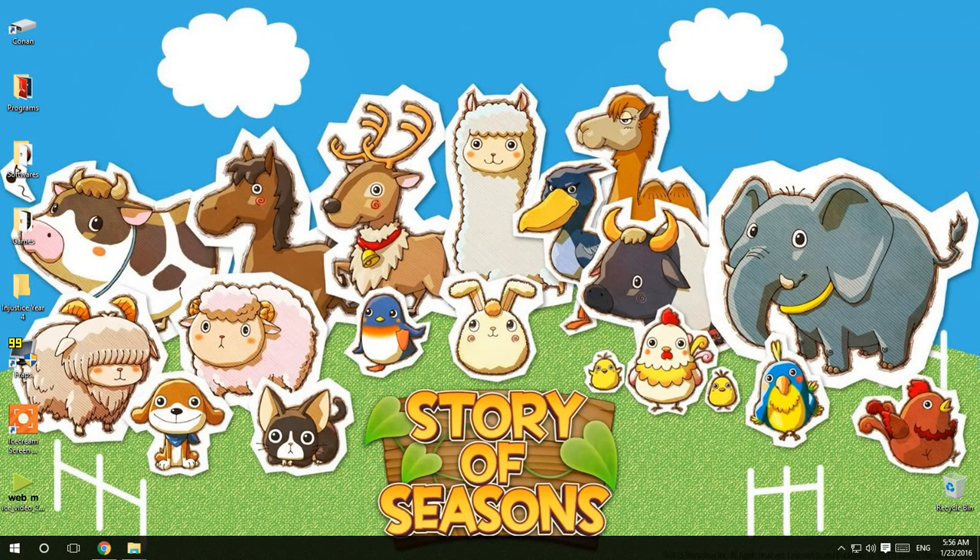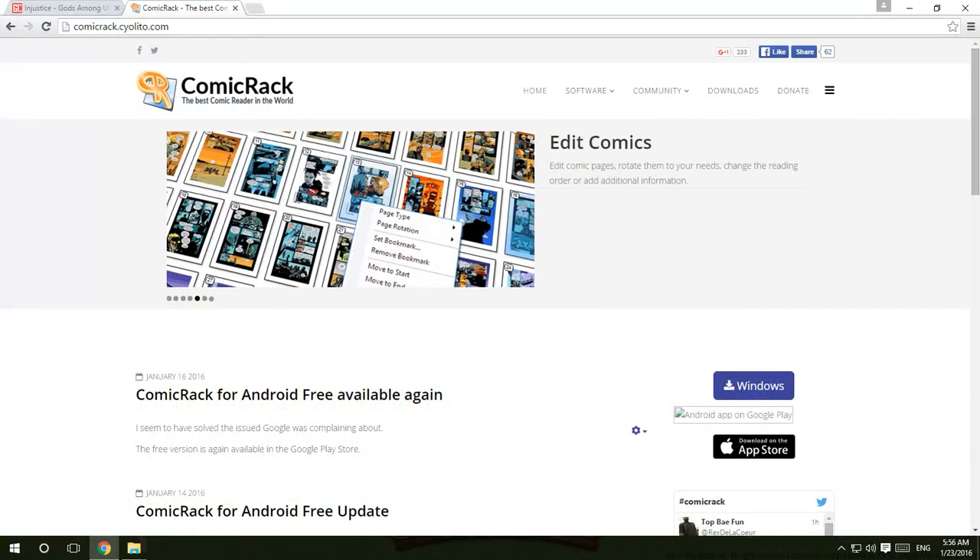Hello everyone, my name is Conan Jeep and this video is about to teach you how to squeeze hundreds of comics or manga into your phone, because your phone has like one GB of size left in your SD card. Unfortunately you can't squeeze all the large files of the comics. Here is the video to teach you step by step.